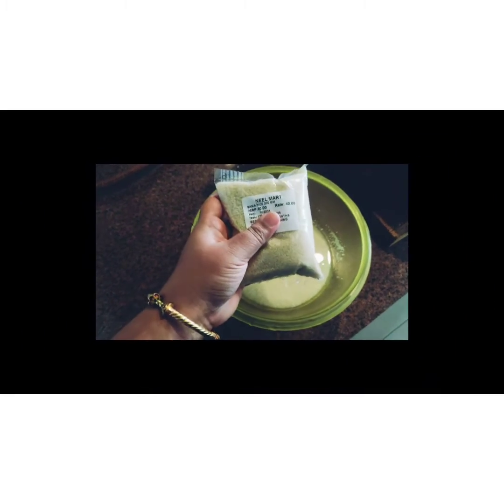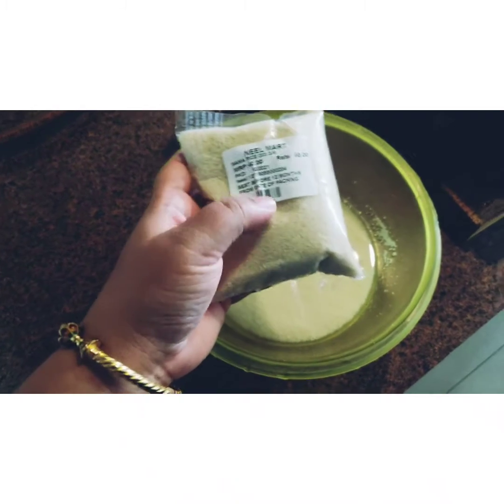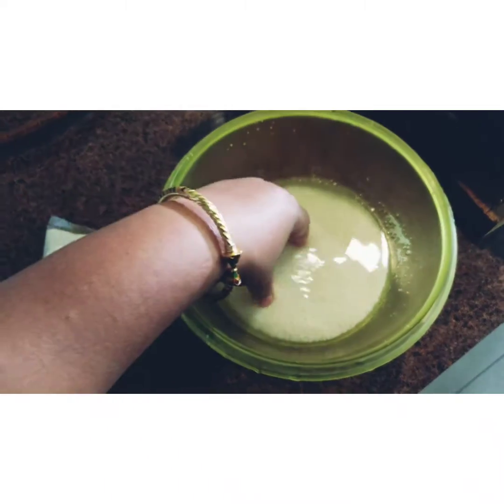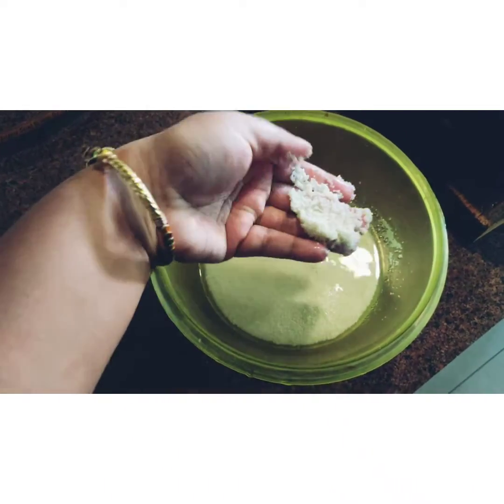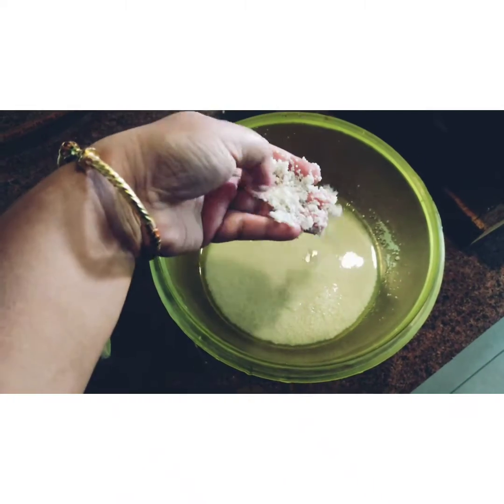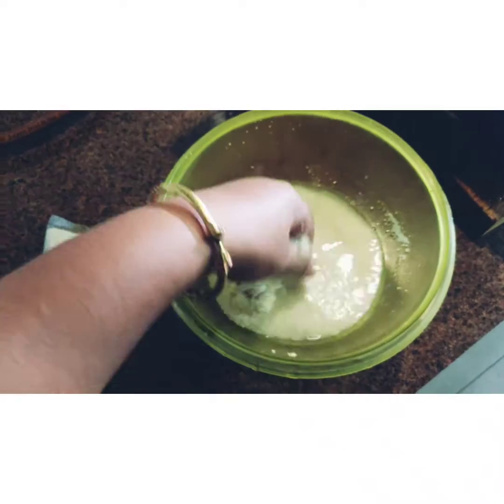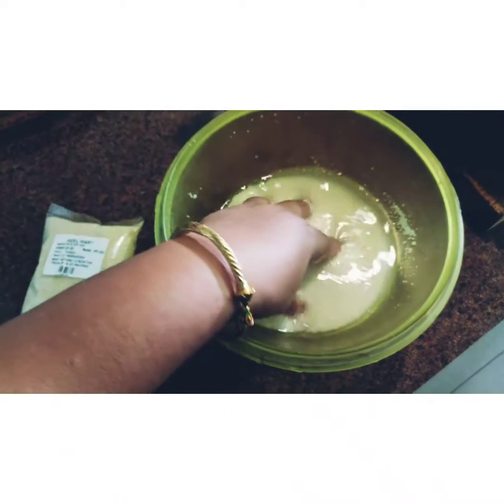Alright, let's get started. For this, I've taken sama rice — this is also called as barnyard millet. I had just soaked it overnight. These are very minute, you can see.